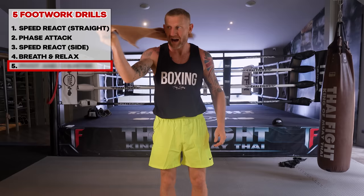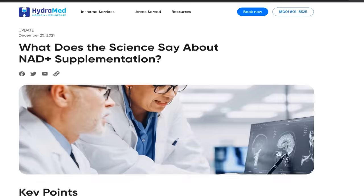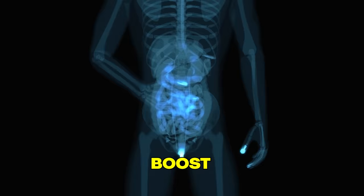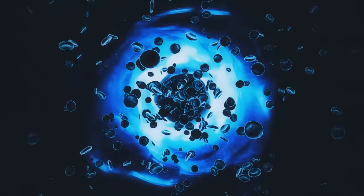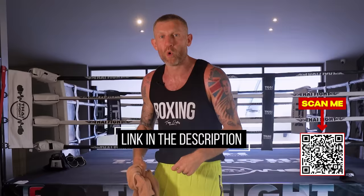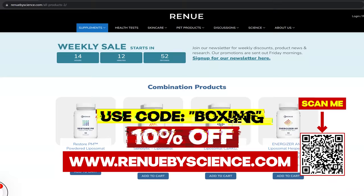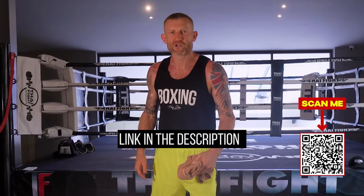Moving on to the drill that's definitely going to help you pivot better and counter punch better, but before I tell you about that I want to mention the sponsor of today's video - Renew by Science - a supplement that boosts your NAD levels. Studies show this boosts your energy levels, improves cognitive function, boosts immunity, and improves sleep quality. The main reason most people take NAD+ is it helps slow down the aging of your cells. Use code BOXING to save 10%, and they offer a full money-back guarantee if you don't like it.